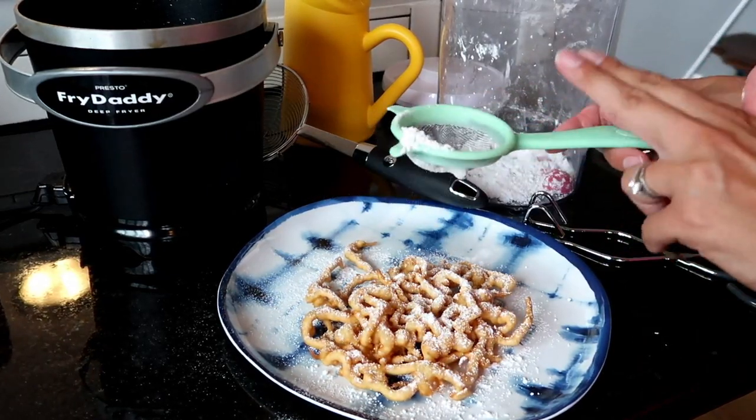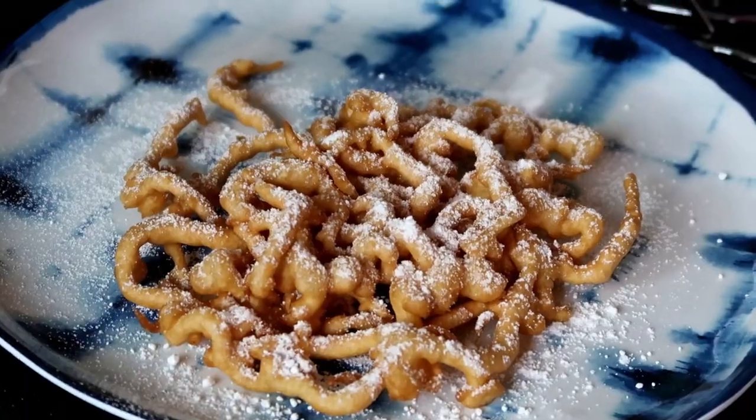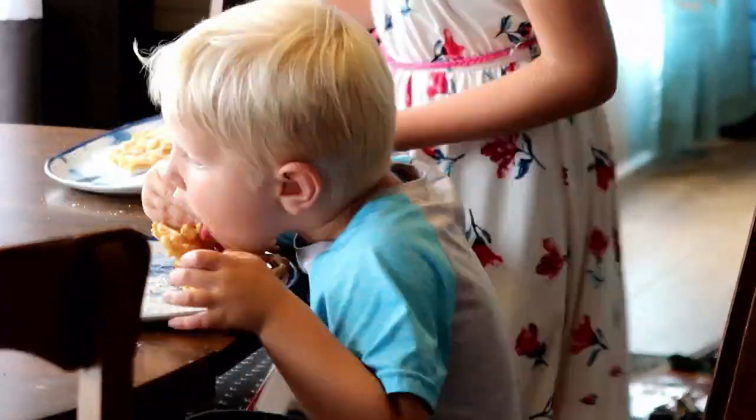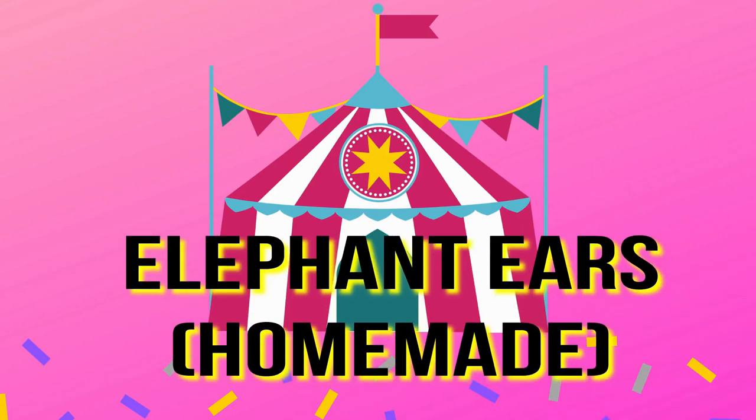...once you put the powdered sugar on you just get these ooey gooey bits of crispy fluffy batter. You can see my son is devouring his - he loved it. We all love the Aldi homemade mix.